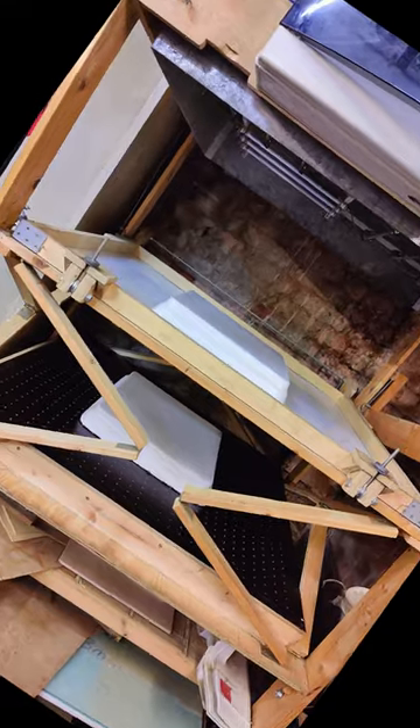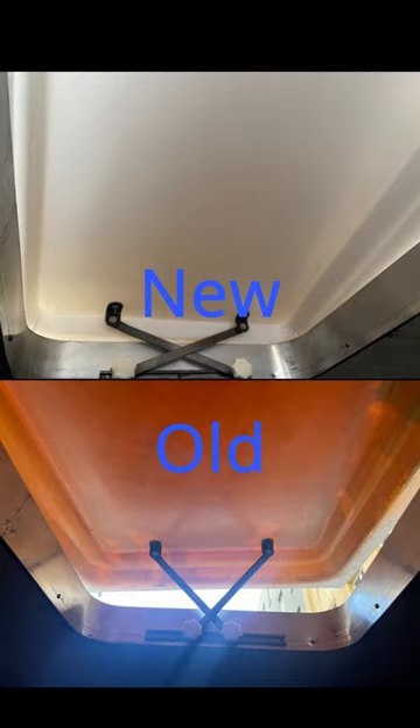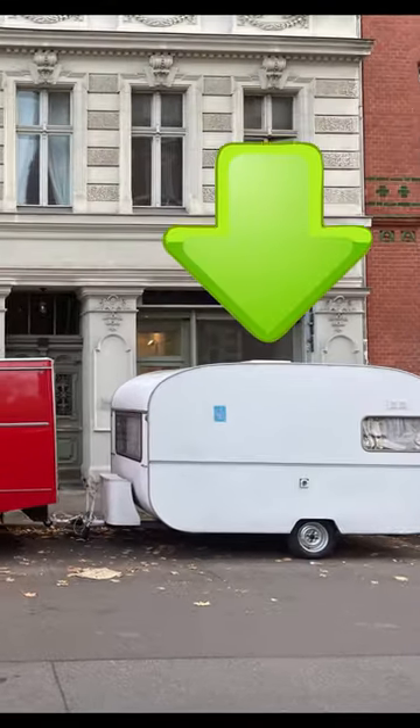This is how the third one looked, and this is how it's taken out. So what is it, you may ask? This is a cover for a skylight, or a roof hatch, in a 1968-built caravan. Thank you for watching!